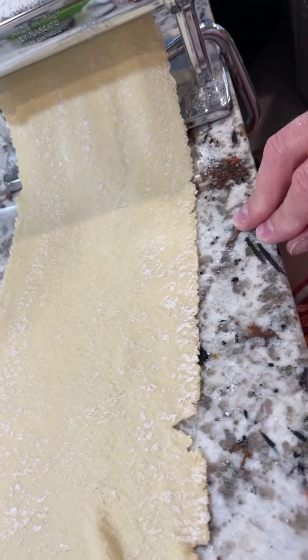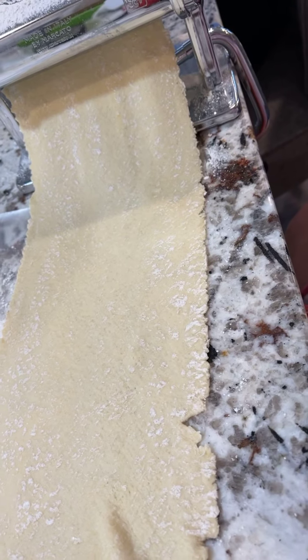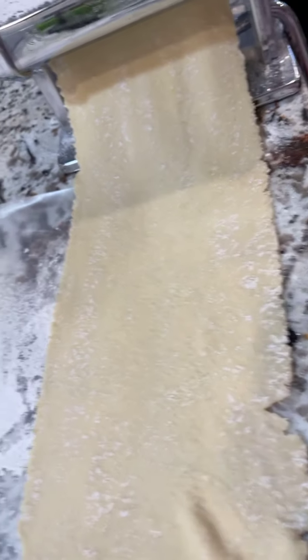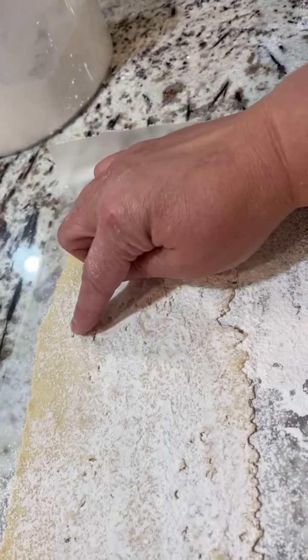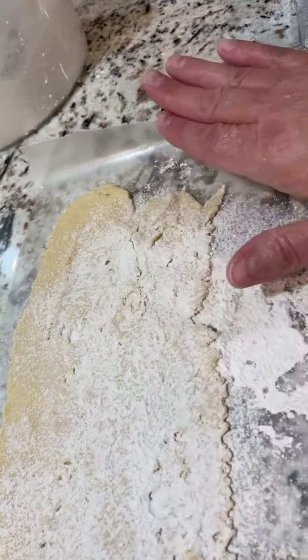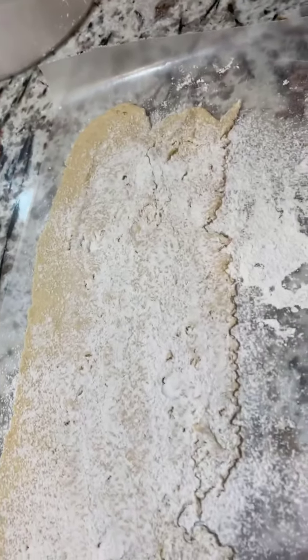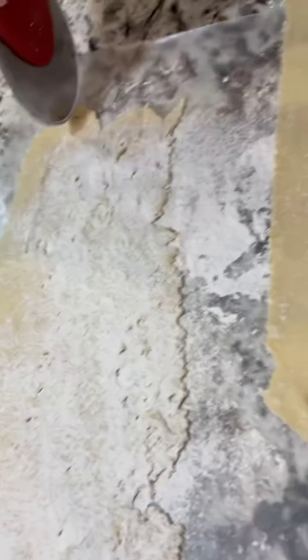My first strip was a little bit too wet — I hadn't rolled it around, or as mom would say, played with it enough in the flour. Here's what it looked like. Now I've sprinkled flour over top of it, but see the holes? I'm okay with it, I'm still going to use it. It's not something you throw away.